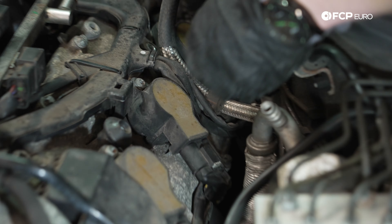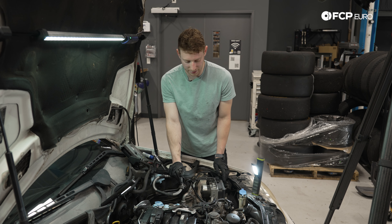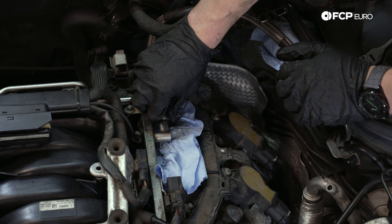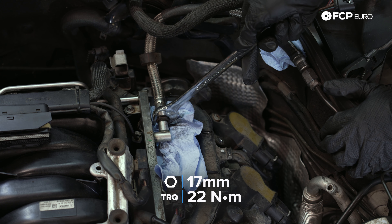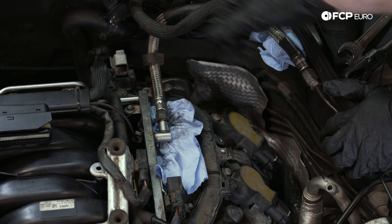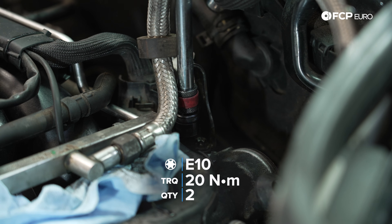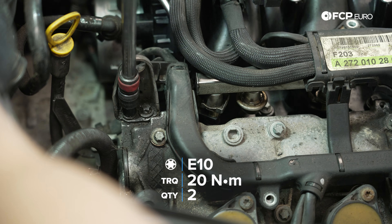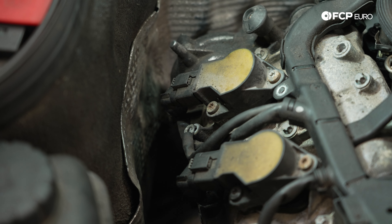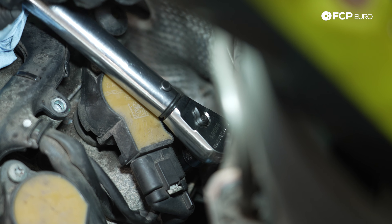Ignition coils on the driver's side done as well. Now we reattach our fuel line — torque to 22 Newton meters. Reinstall the engine pulling brackets: these use the longer E10s and are torqued to 20 Newton meters — driver's side first, then passenger side. Now is a great time to reconnect the grounds to the E10 bolts before we forget. Also do the same on the other side at the rear coil.